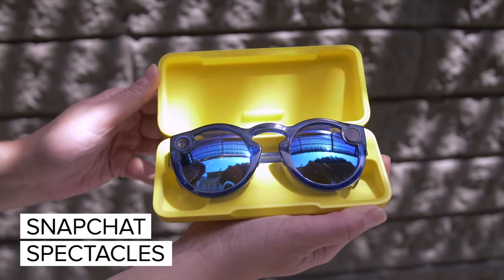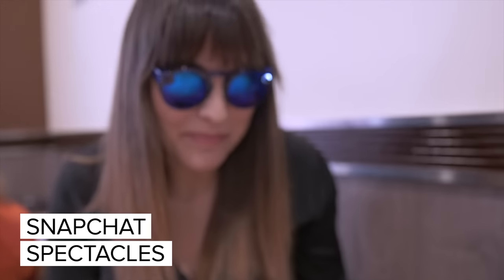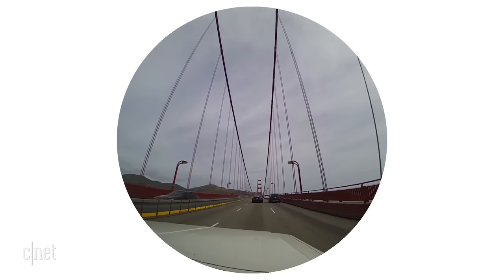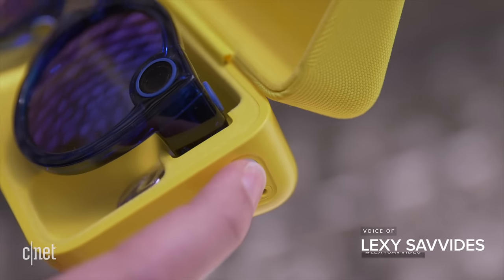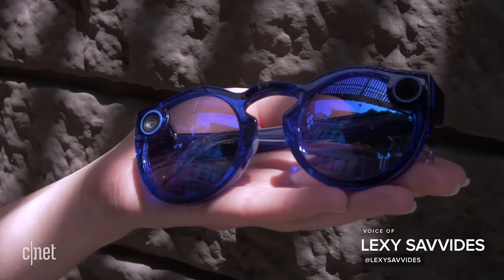Snap is back with a new version of Spectacles, the sunglasses with a camera inside. Like the first version, these glasses record circular video for Snapchat. There's a single button that starts recording and the case doubles as a charger. So let's dive into what's new in version 2.